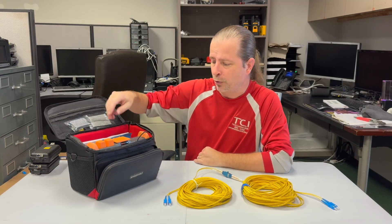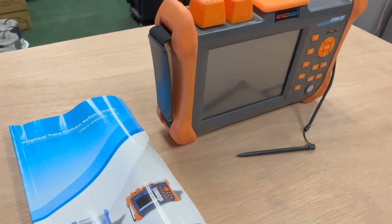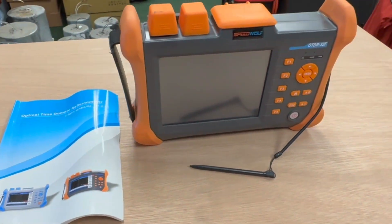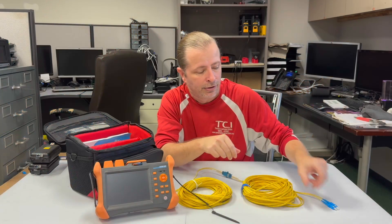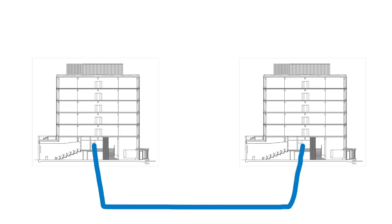I happen to have a really cheap one that I got from Amazon. The light meter tester that I showed in the earlier video measures the loss of how much light comes from one end of your fiber assembly to the other end. What an OTDR is measuring is reflection. It will pulse light along my fiber assembly and if any events, bends, connectors, or dirt anywhere along this pathway reflects light backwards, it'll be able to graph that as a chart.